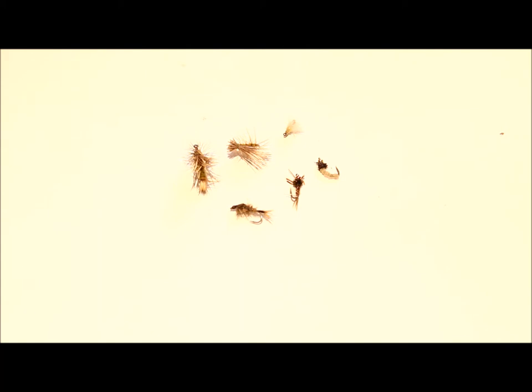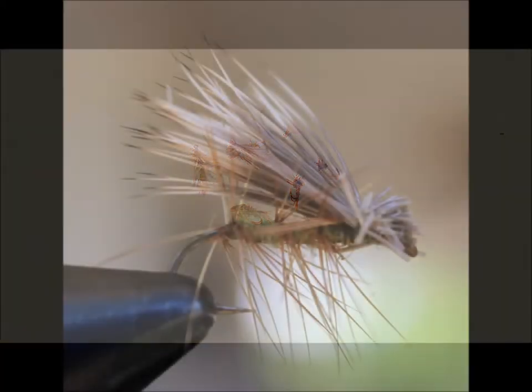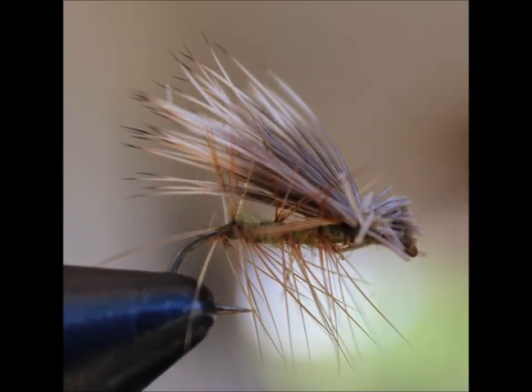Next up is the Elk Hair Caddis. The Elk Hair Caddis obviously represents or imitates caddises, and again you can tie this in different colors and sizes to match whatever's on the river. When the yellow sallies are out, we like to tie a little bright yellow spot at the tag end of the shank to imitate the ovipositing female caddises. It's a very good pattern to use.